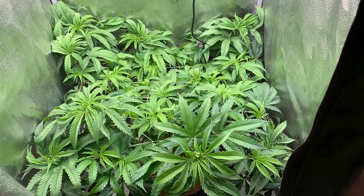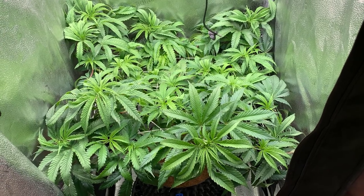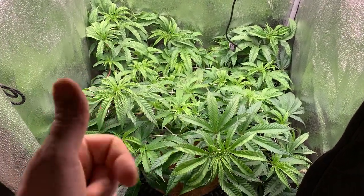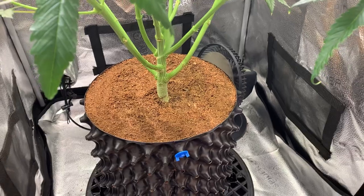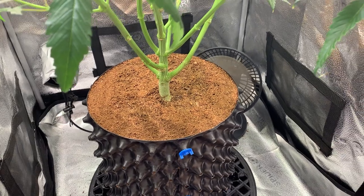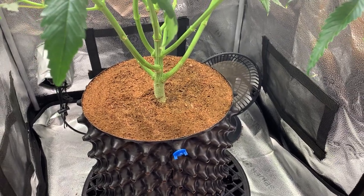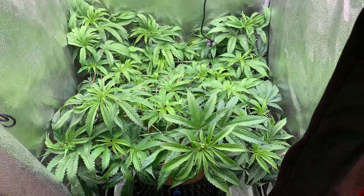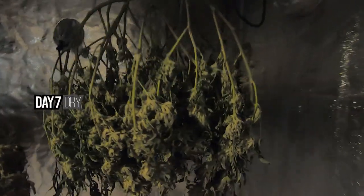We'll come in here on Saturday with a game plan and get this symmetrical by the time we finish — whether that's a second net or what have you. We want to make sure we have a nice even canopy when we flip. I'm just going to hit her with a regular solution — flower A and B — and add some aminos to the A. That's all I've been feeding her: A and B with a little aminos on the A for calcium uptake. See you Saturday on this one.